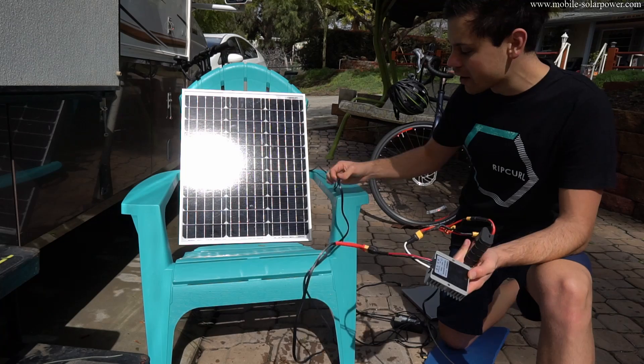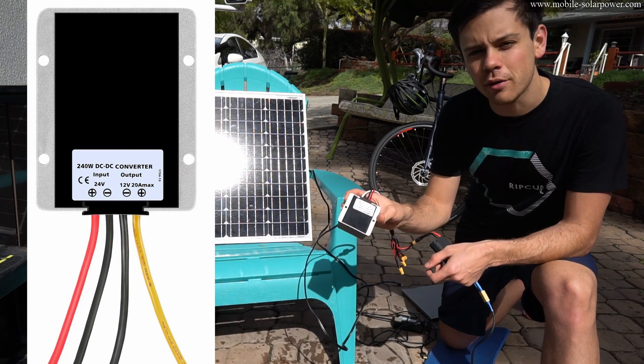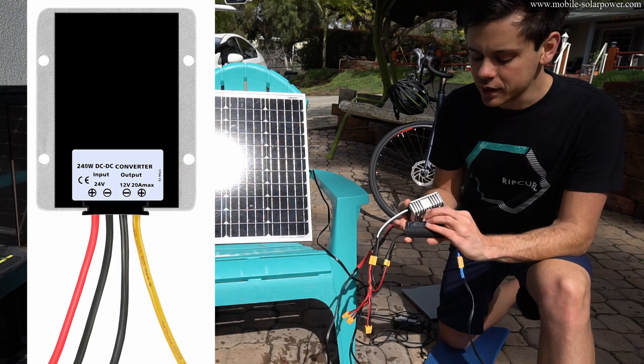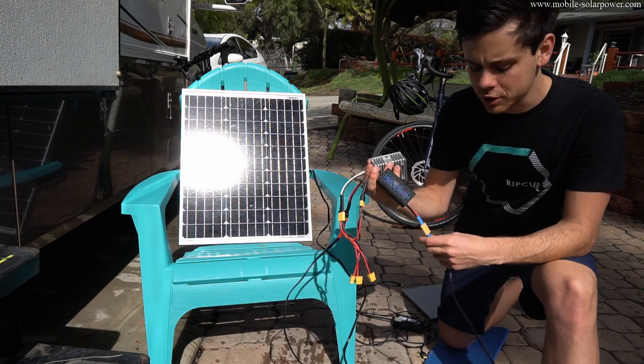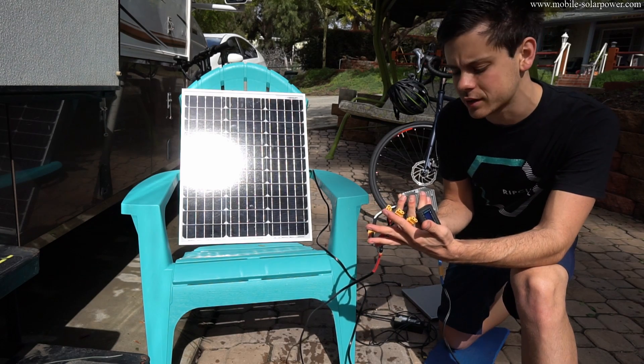This system is dead simple. We have two wires coming from the solar panel that goes to a 24 volt input and then 12 volt output converter. This is just here so I can measure how much power it's producing, and then I also have XT60 connectors so I can wire up multiple 12 volt appliances to it.